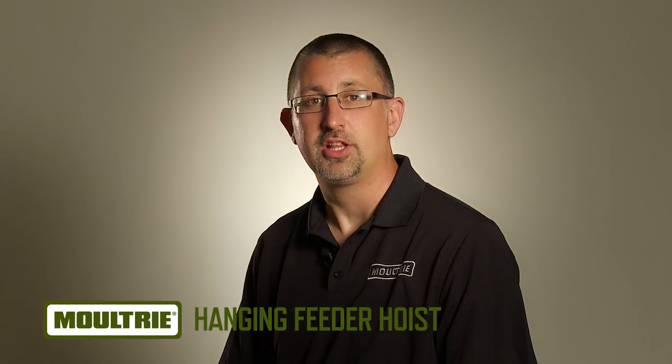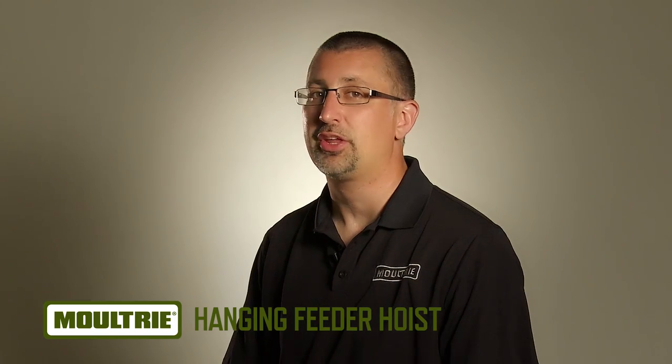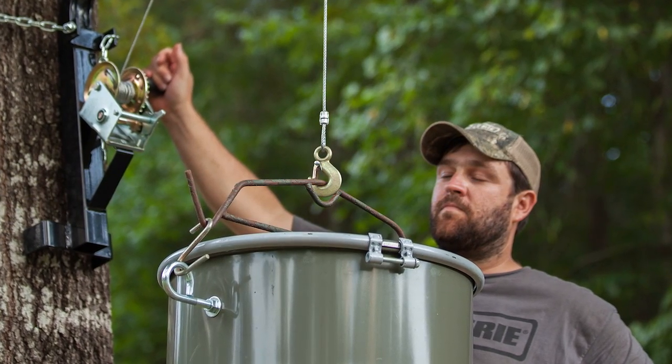Hoisting feeders, game, or heavy loads just got easier with the Moultrie Hanging Feeder Hoist. Simply attach it to a tree or pole and you're ready to hoist. The chain and bracket design allows easy installation and secure hoisting.